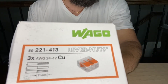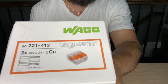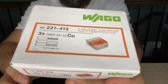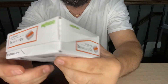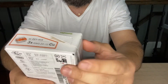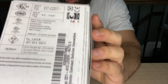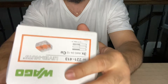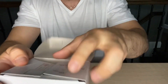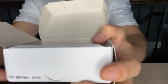These are the WAGO lever nuts three conductor compact splicing connections. It comes in a 50-pack — this is the box they come in. If you don't like to use wire nuts, these would be a great alternative, and so far they were great for my intended use.